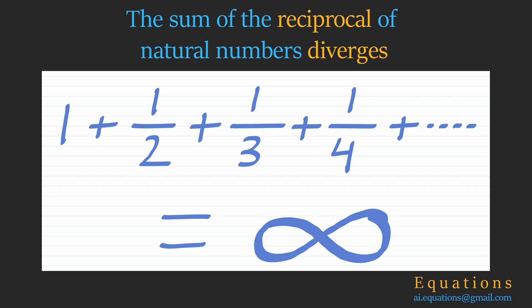In this tutorial we will learn two very simple proofs of the fact that the sum of the reciprocal of natural numbers is divergent. In other words, its sum is infinity.